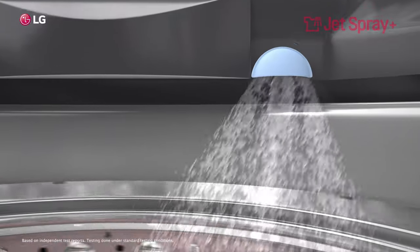What's more, Jet Spray Plus provides powerful water sprays that remove dirt and surplus detergent, giving you the finest possible hands-free wash.